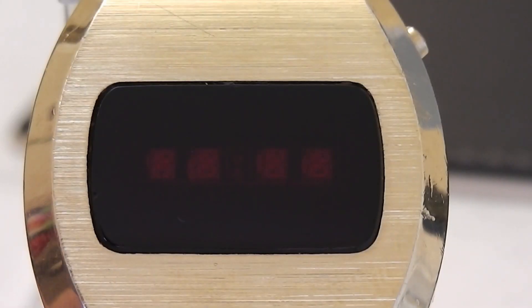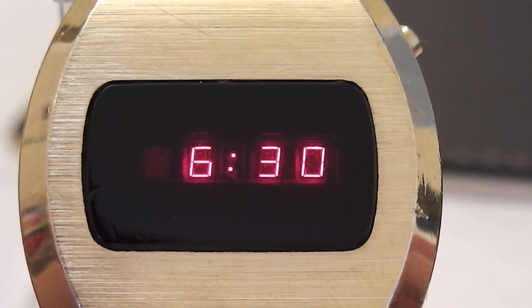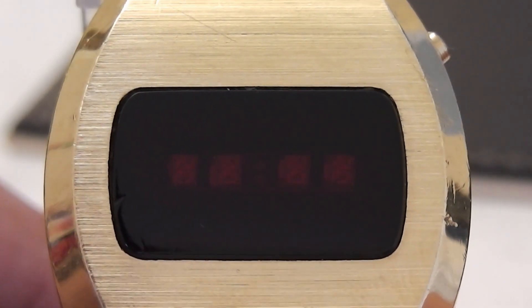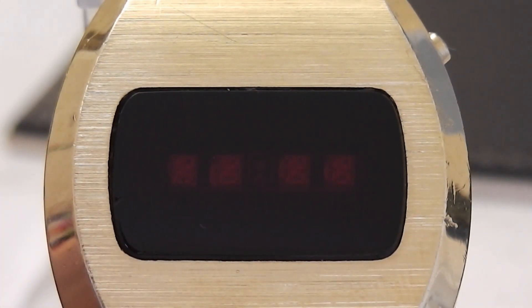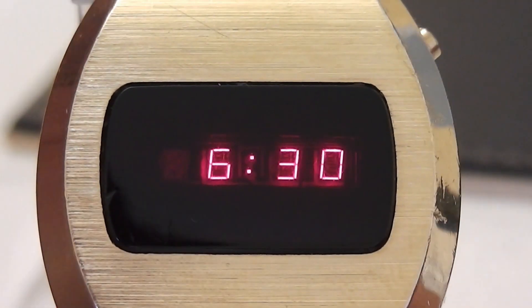Pressing the side button once fires up the LEDs and presents the time illuminated in red numbers. You have to be quick though, as it only stays on for about two seconds before turning off again, to save power as detailed earlier.